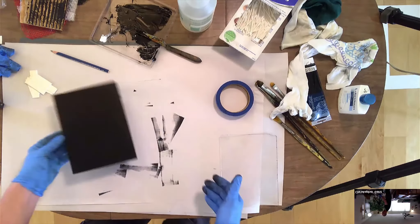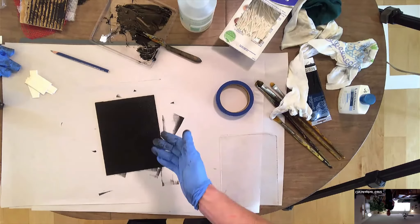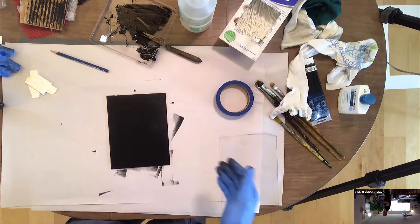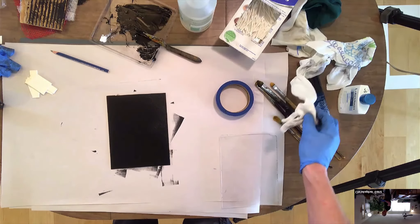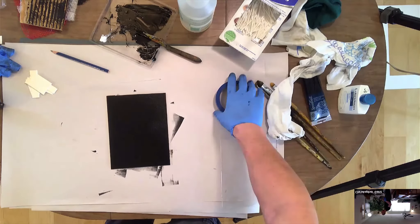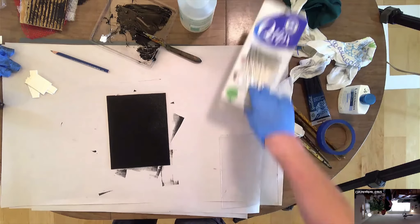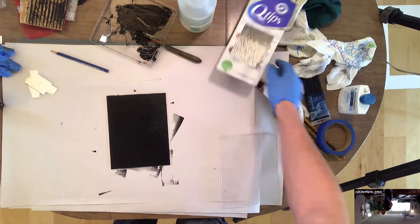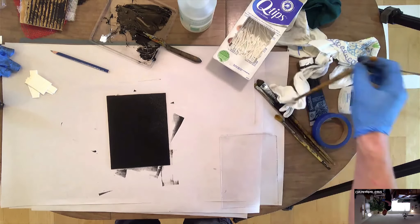What I want you guys to do is just do a test one, do an experiment, just have some fun with it. Don't necessarily think about making an image that's going to be put on the fridge. So I'm just going to do an imaginary person, or head, or something like that.